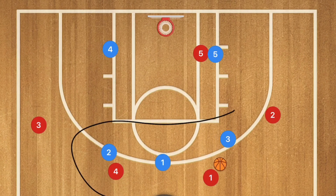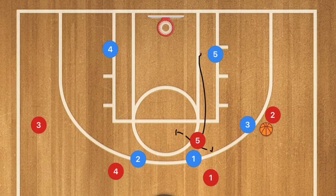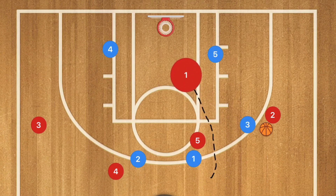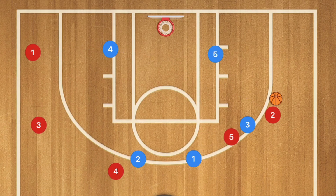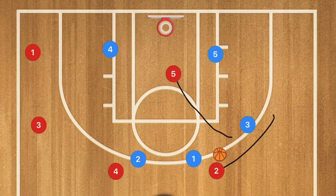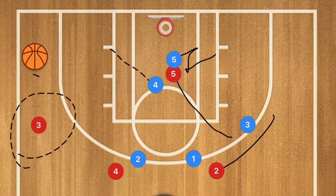Here we have the 3-2 zone defense — three players up top and two players in the bottom. Players 2 and 1 will be moving over and player 3 should be covering that wing. Player 1 passes to player 2, player 5 goes up and sets a screen for player 1, and player 1 cuts towards the rim. Player 2 could pass him the ball for a layup. If not, player 1 continues out to the wing, and player 5 sets a screen on player 2, who uses it while player 5 cuts to the rim. Players 1 and 3 may also be open for three-point shots.